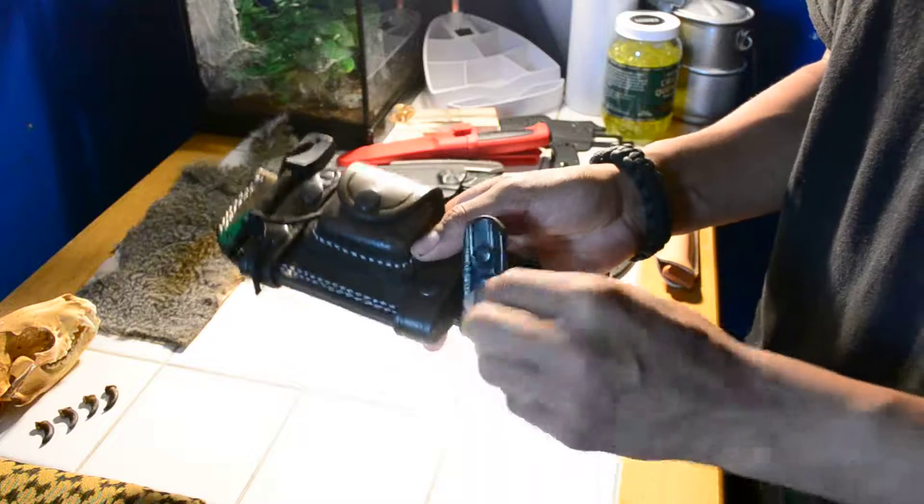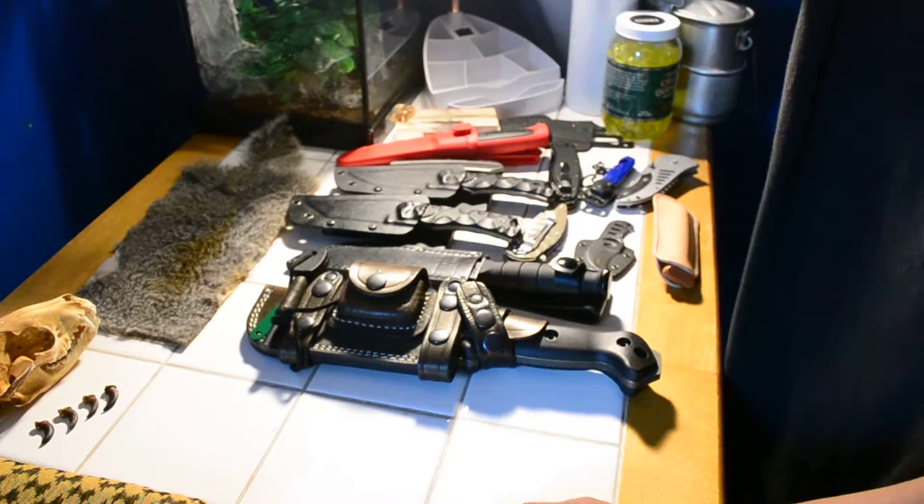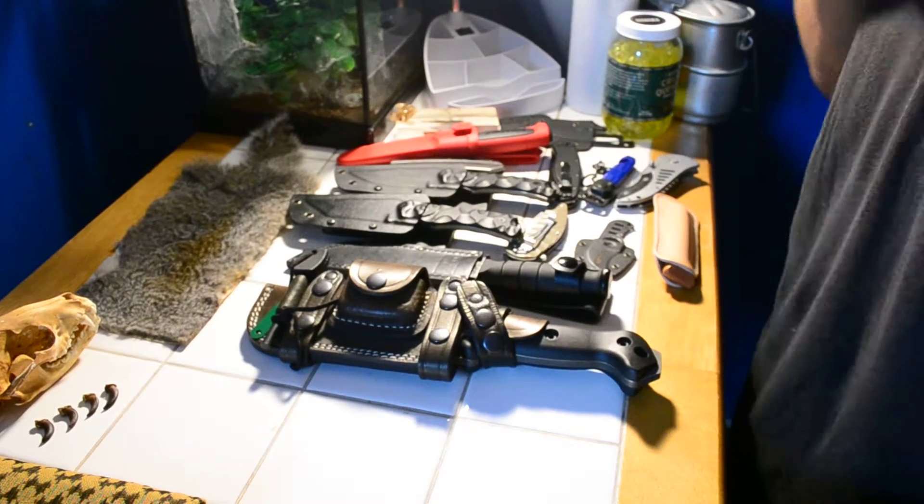So yeah, this is all the knives I have right here. I hope you liked my video and what you saw. Please like and subscribe, and stay tuned for more soon.